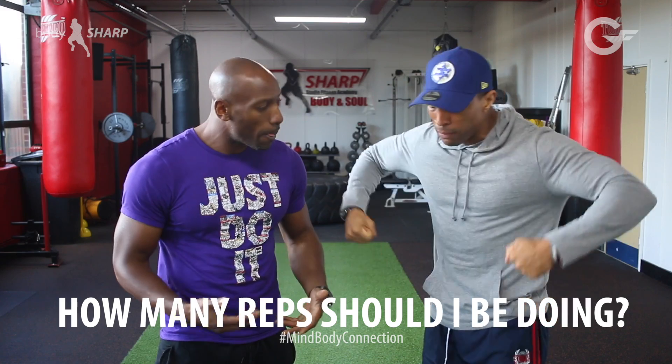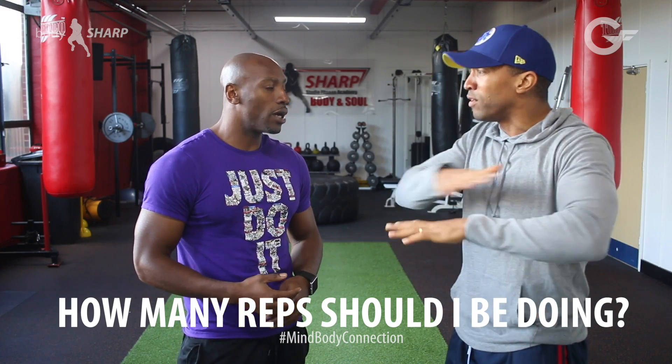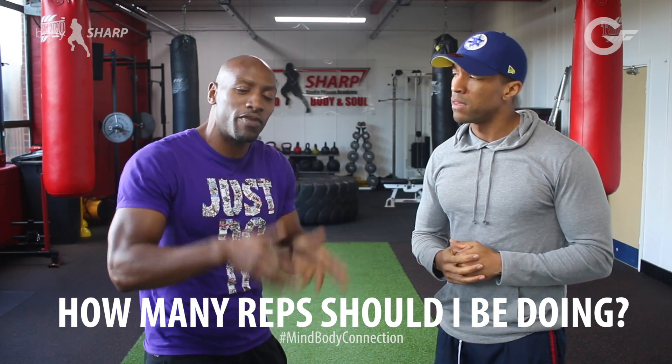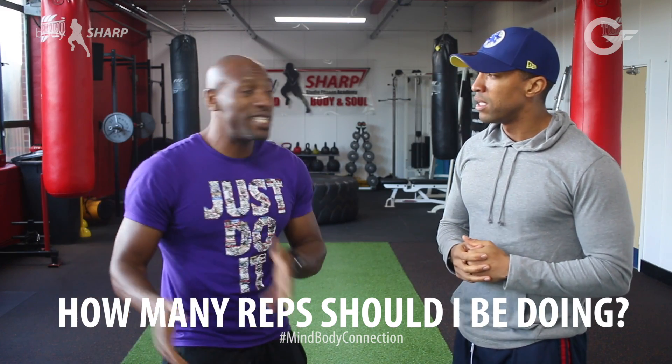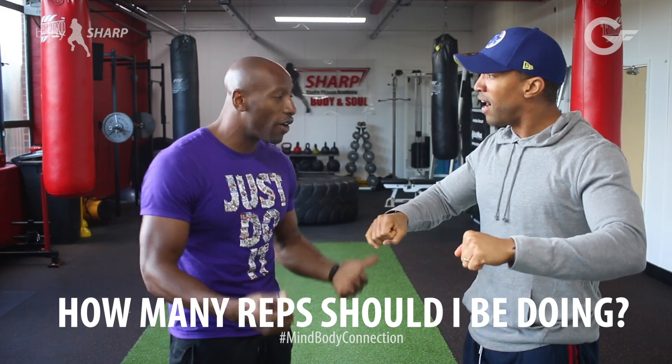So what about the person who wants to be toned — not like Madonna, but firm? In the sense of a toned situation, you're looking for anything from 12 to 20 reps. So you're going for higher reps.